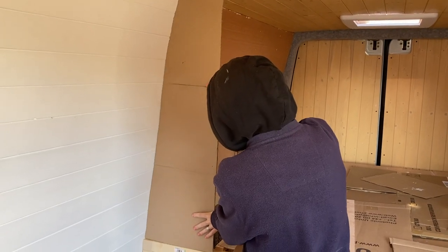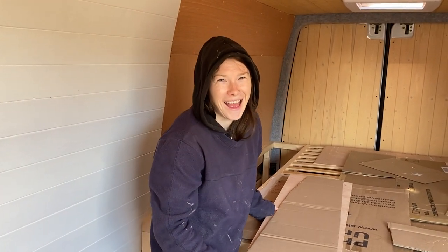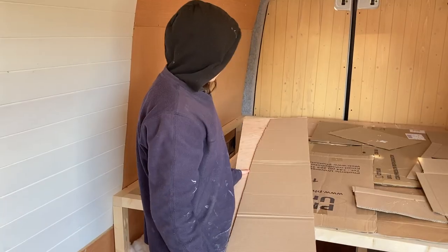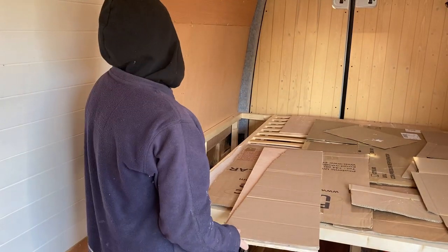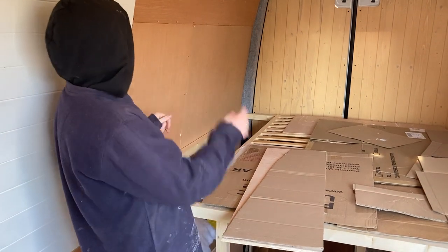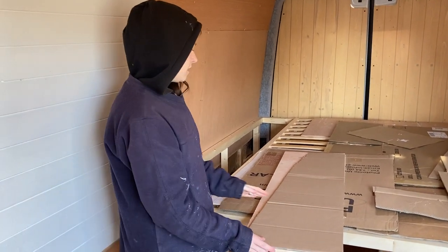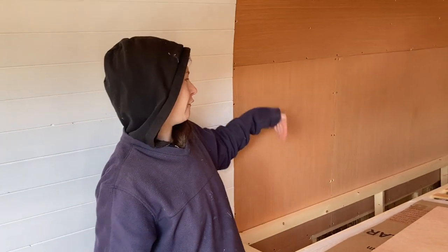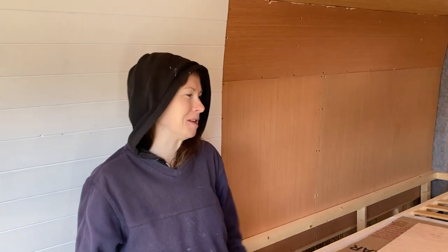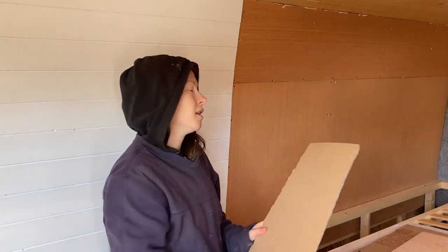It's a bit tricky because the cardboard is bendy, but it looks all right. We need to cut this off this side. Unfortunately it's not the same profile all the way down because this part of the cladding is further out, and the van kind of goes in towards the back. So we can't use this same template for each of the five sides going down there. We'll do this one, see how it is, and then adapt the template as we go to get all the others to fit. It's going to take a while.